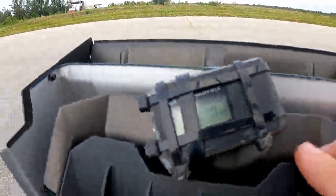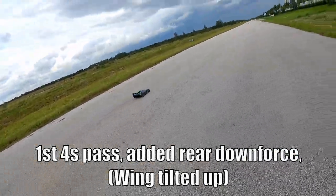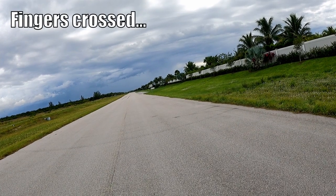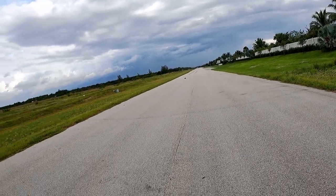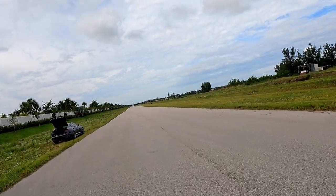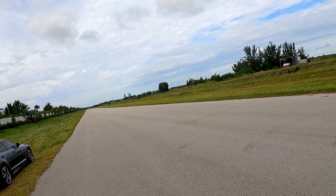Alrighty guys, we're going to be running the Vendetta on 4S now. Hopefully everything goes well. Alright, here we come. Yes! There we go! Come on! Just what I wanted — perfect pass! That downforce made a huge difference, and I felt incredibly safe at full throttle too.